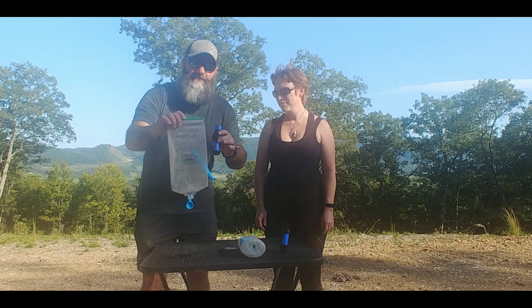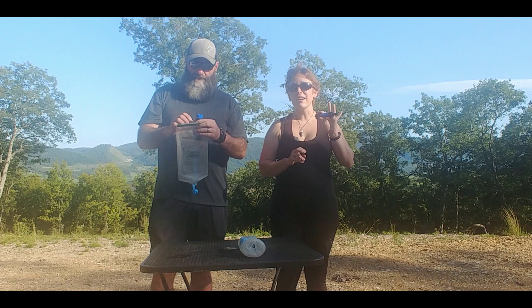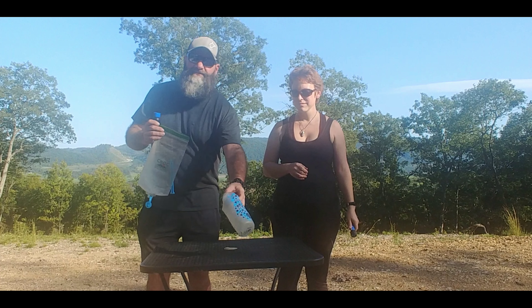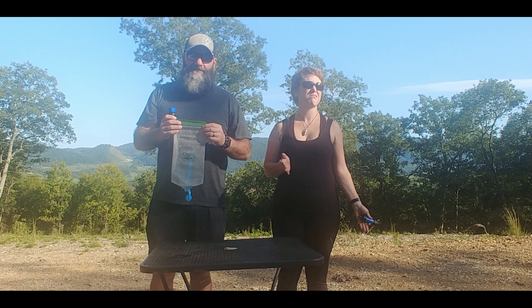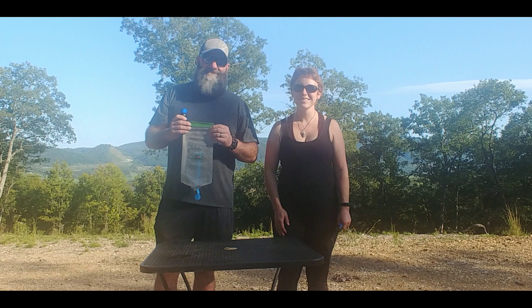This is the system I'm going to carry on the Appalachian Trail, and this is what I'm going to carry as my backup in my pack. And this — the Katadyn — can go in the garbage. We'll see you on the trail. Bye.